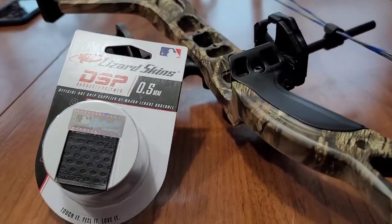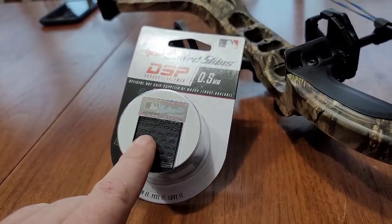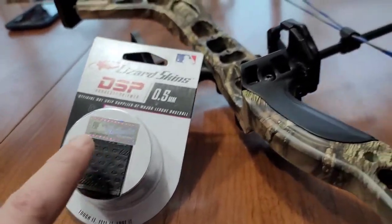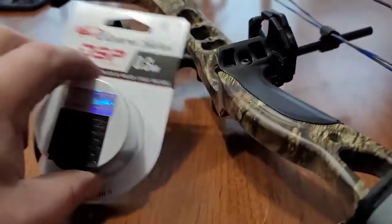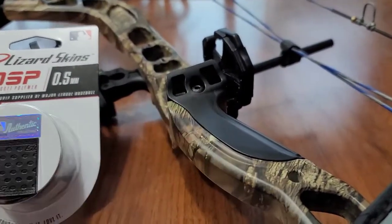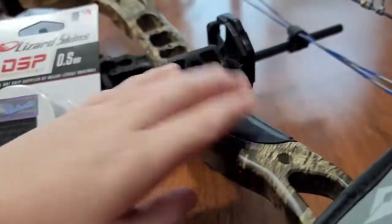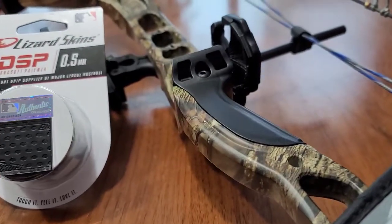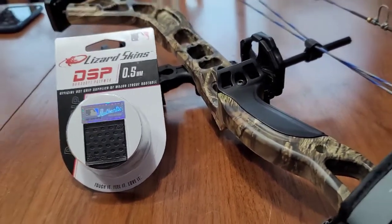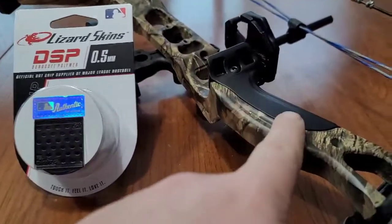I know archery season's over but baseball season's getting started, and there's nothing wrong with taking a bat wrap. This is a lizard skin, 0.5 millimeters thick. It does have some grip, and what we're going to do is take this grip, measure it out, cut it in half, and then wrap Isaac's grip on his bow — because right now it's pretty slick, especially if you have a glove on and you're shooting. This is just a very inexpensive way to get this done. So let's get the lizard skins opened up and get it installed on our bow.